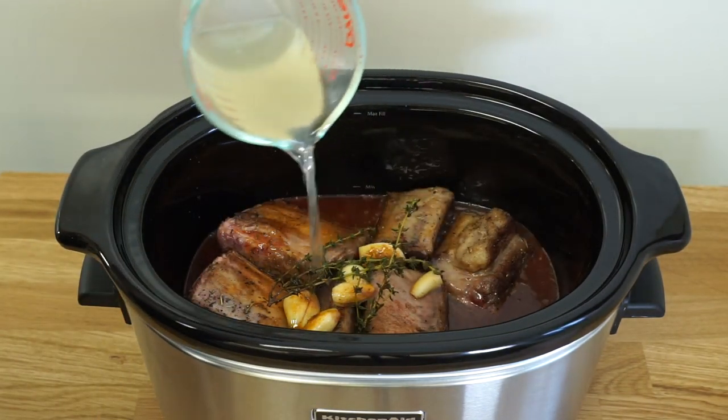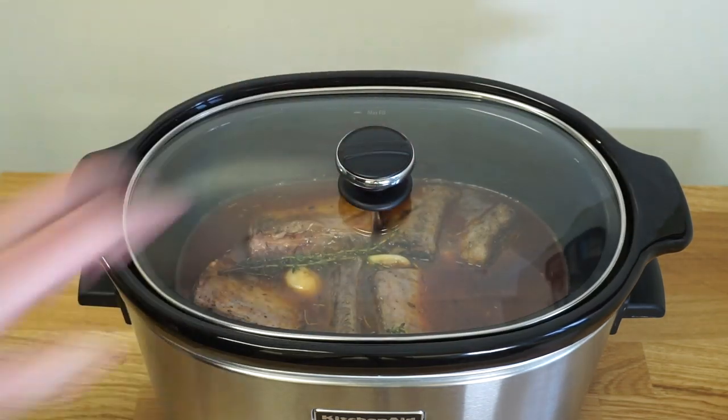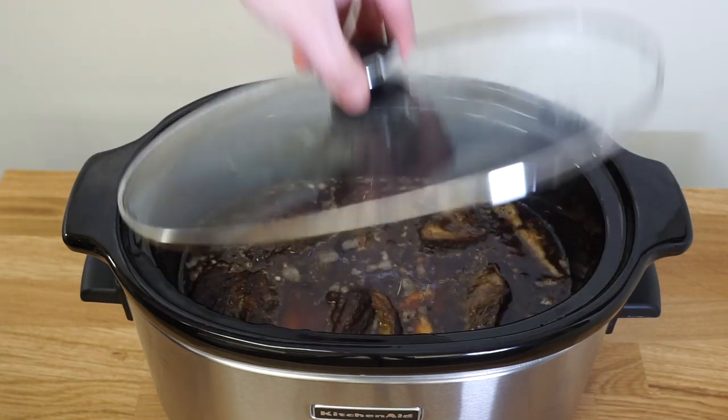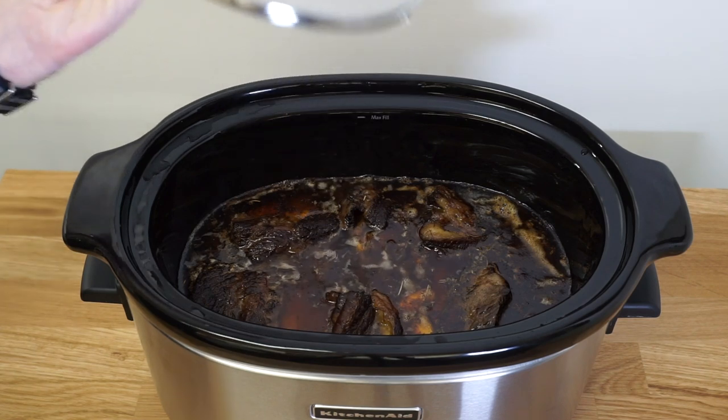And to that we're going to add two cups of either beef or chicken broth. Then put your lid back on and turn on your slow cooker. These short ribs have now been on for eight hours — two hours on high, followed by six hours on low. Let's take a look.